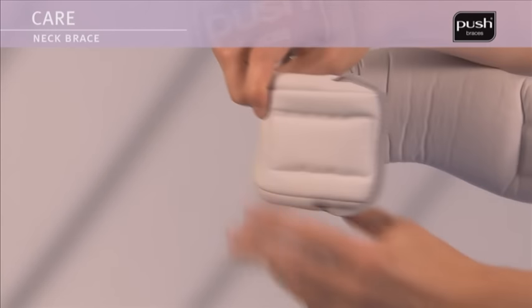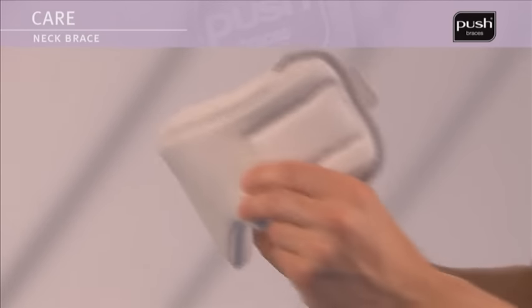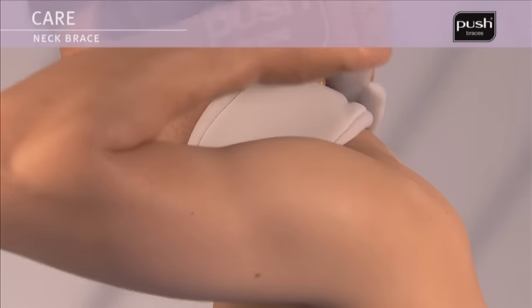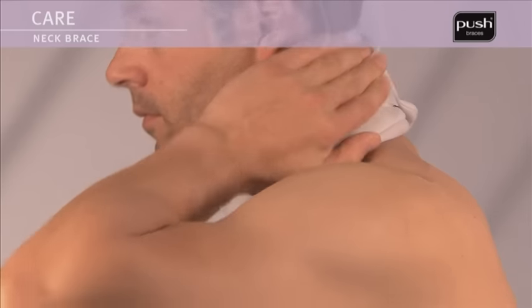Hold the brace in both hands in front of you so that the inside is visible. The point at the centre of the brace should be pointing down, then close the Velcro at the back of the neck.